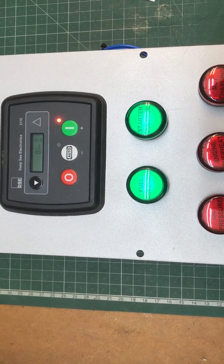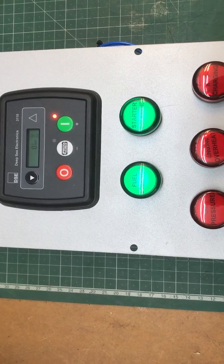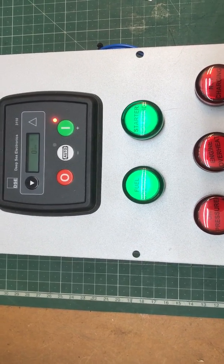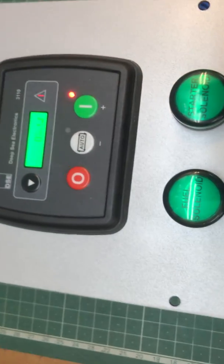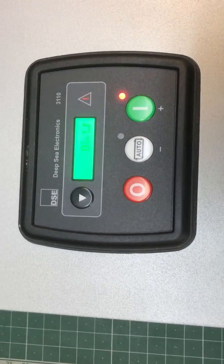There it goes. Fuel then starter. Cranking away. And it says fail to start, which is what that symbol is. That symbol probably doesn't show up on this video, but there's a symbol on the screen. There it is. There you go.